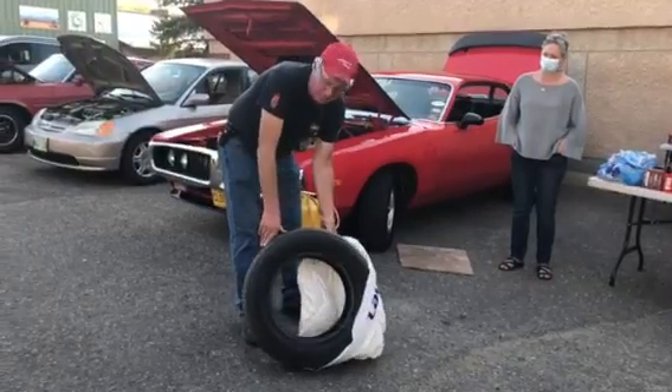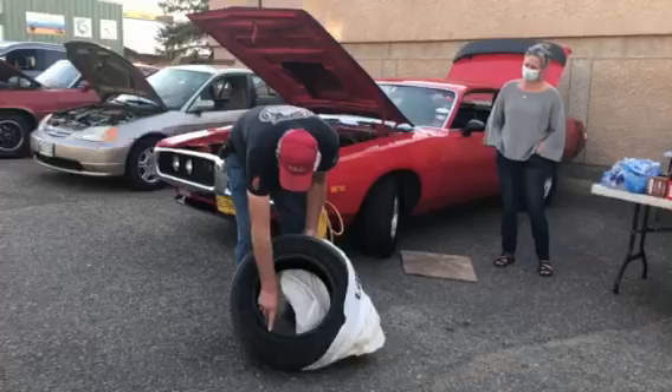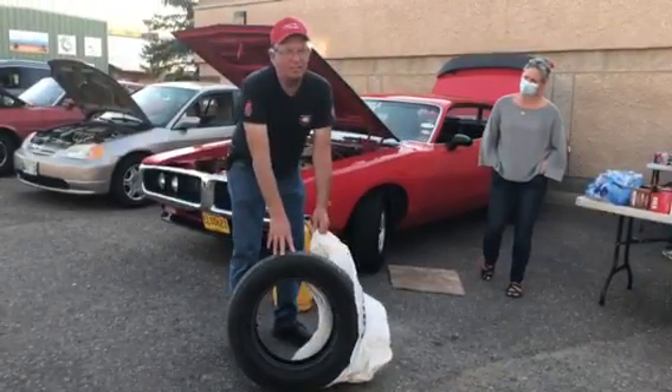I was going to get into what the tire sizes mean — 235/60, 215/65 — but that'll be for another time.